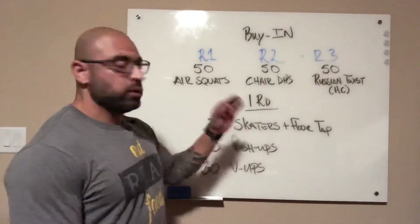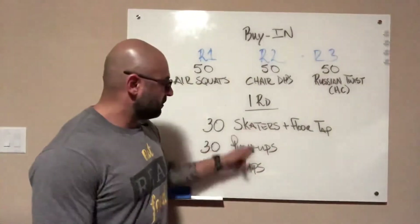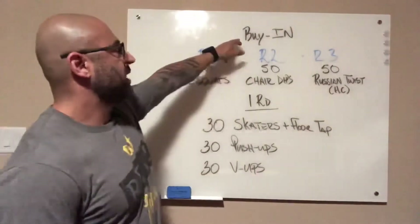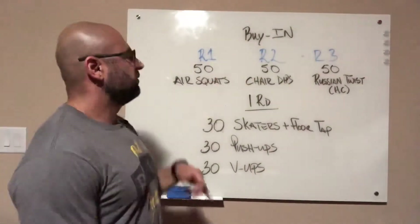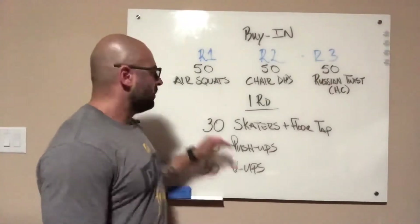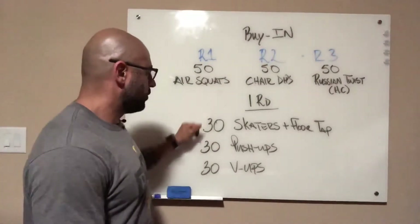So three rounds, and each round is going to be one round of these three movements. But here's the kicker: round one has a buy-in. You need to complete 50 air squats before you can do your one round.